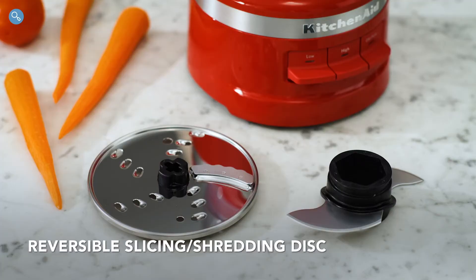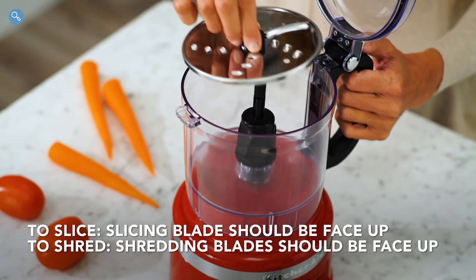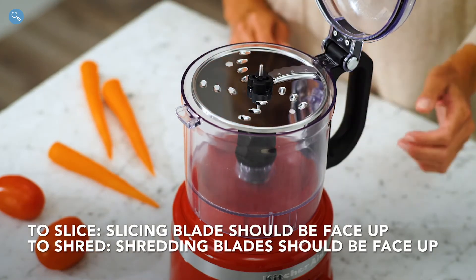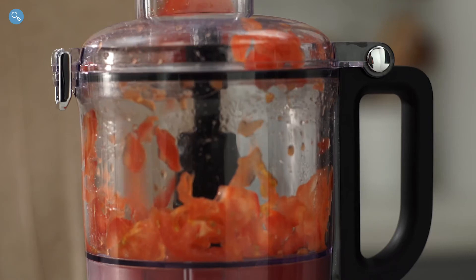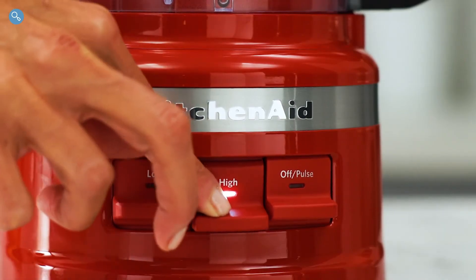Using the reversible slicing shredding disc. Place the disc onto the power shaft with the raised blade of your desired output facing up. The reversible slicing shredding disc can be used on both low and high speeds.